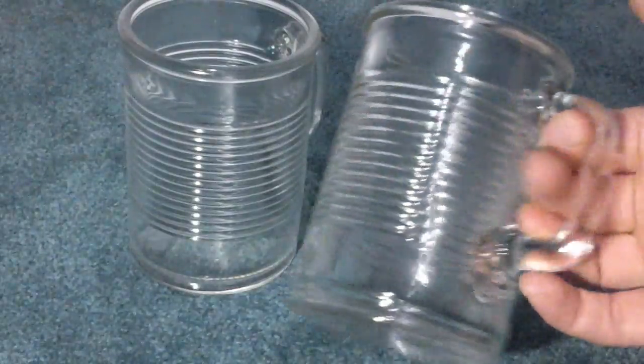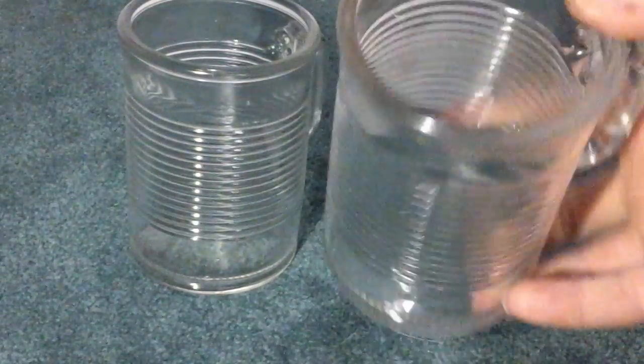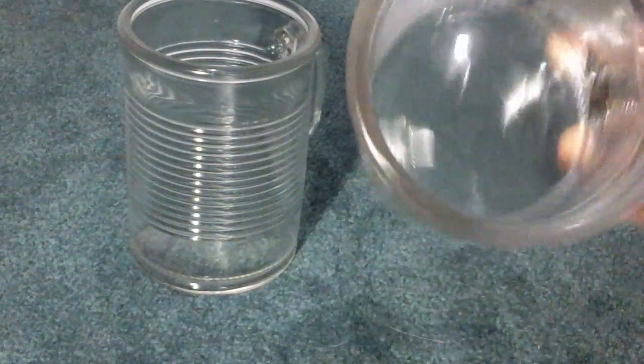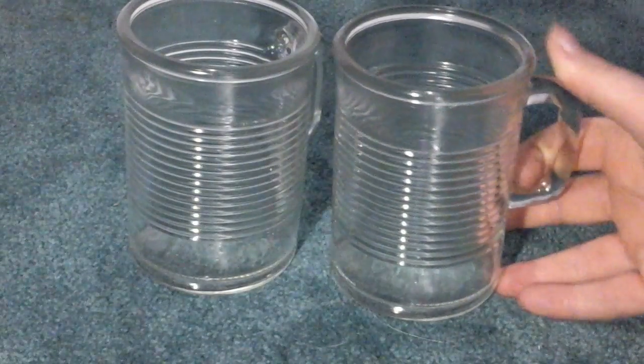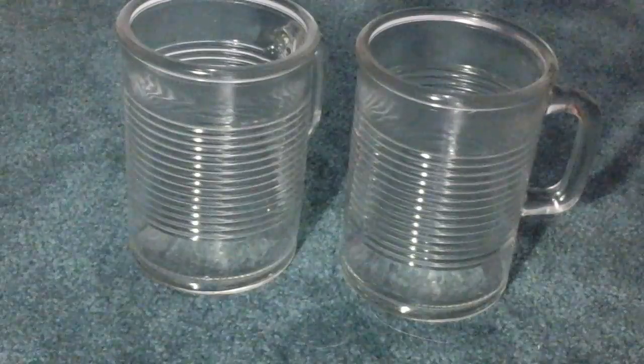Each one has a handle and you get four of these in a set. They're really great for drinking from and great to have in your home. They're a big size and can fit a lot. Really great cups — I really like them so far. I haven't had any problems or issues with them and I enjoy them.